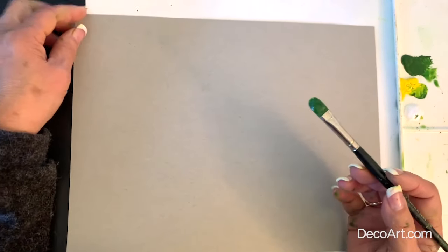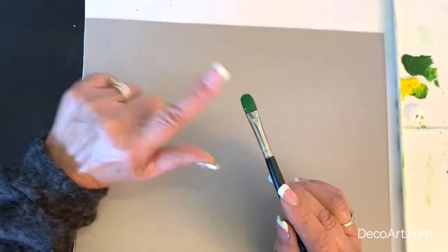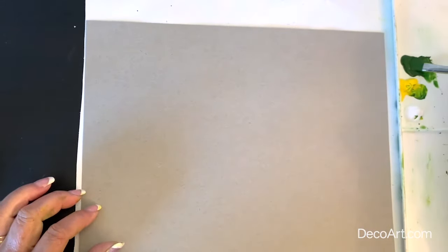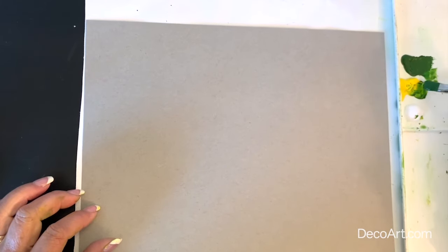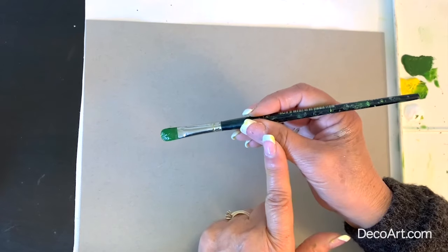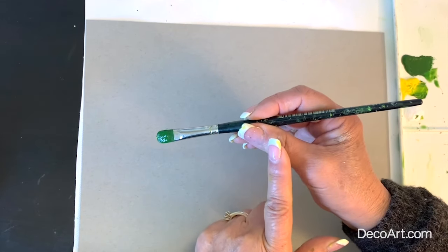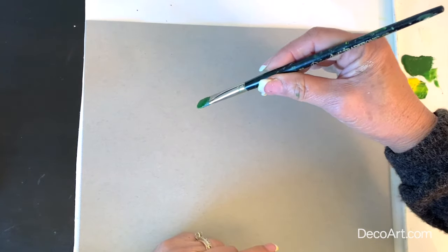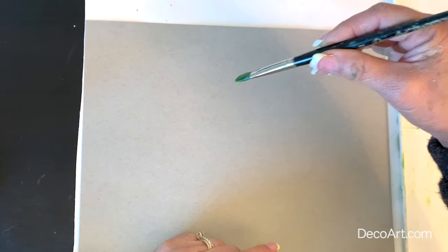I'm going to start off first with our filbert brush. A filbert brush is a flat brush that has a rounded top, and it will make nice pretty leaves. The stroke I'm going to show you here — we're going to hold the brush between our thumb and our index finger, and we're going to roll that brush into a nice little point at the tip.